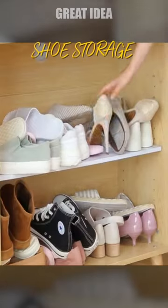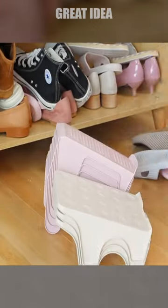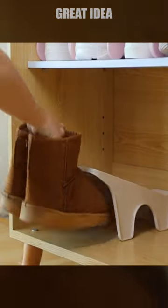Shoe Storage. Are you tired of disorganized shoes taking up space in your home? Look no further than this double-layer shoe rack. This rack is the perfect storage solution for any room in your house.